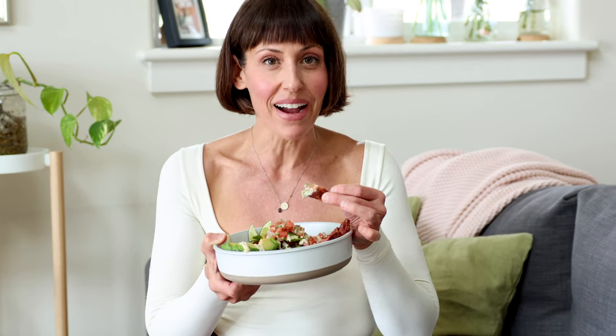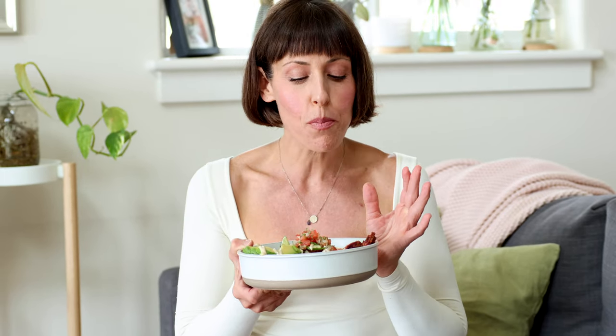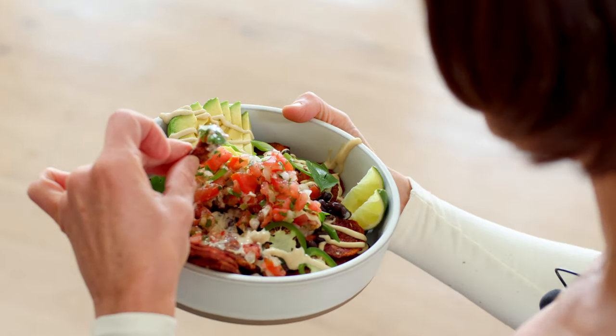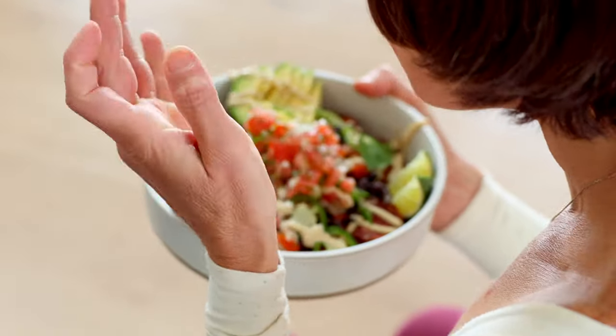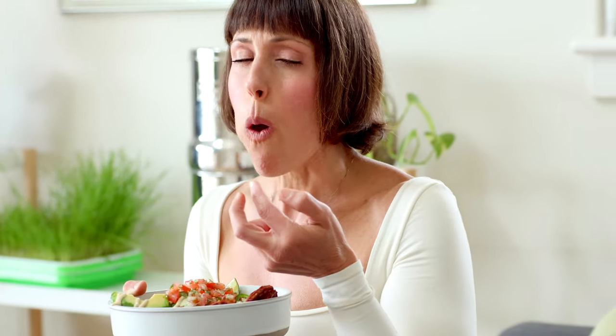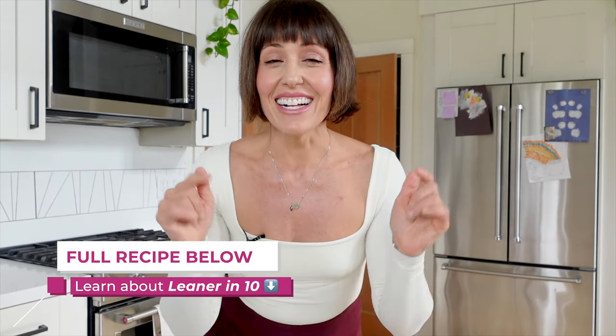This looks so good — this is exactly my kind of meal. The sweet potatoes have so much flavor and spice, the salsa is amazing, and that queso is so delicious. Perfection. I hope you guys try these out. As always, the full recipe will be down below. Want to join me for Leaner in 10? Also check out the description below. If you like this video, give it a thumbs up, make sure to subscribe, and I will see you guys in my next video with all the health.